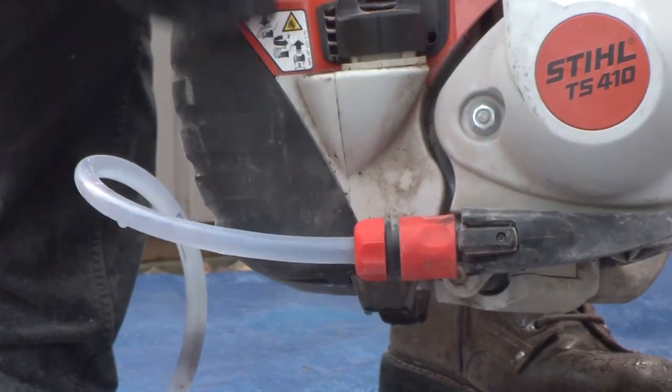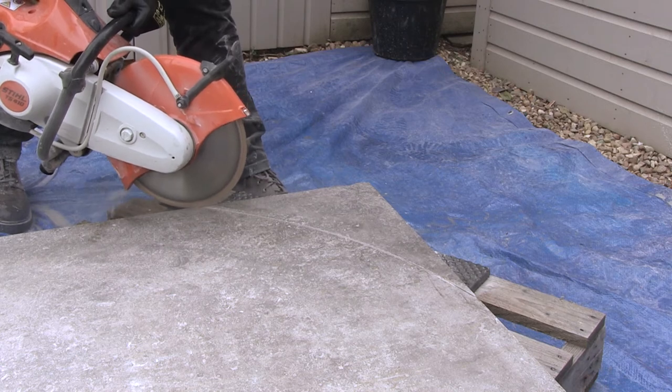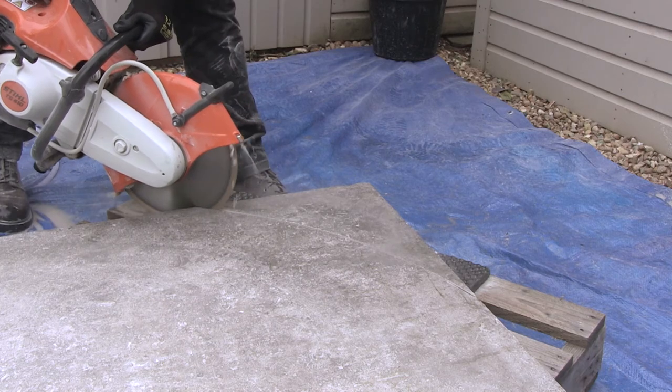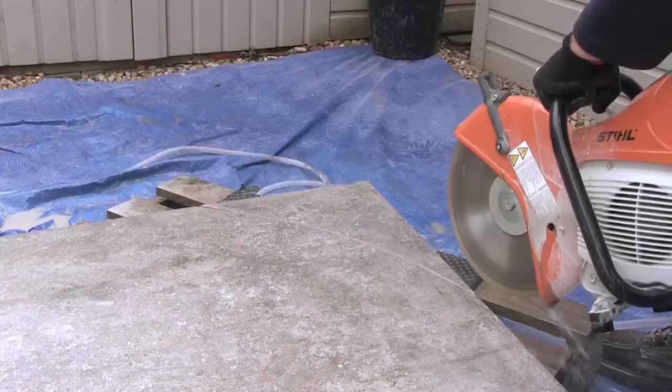Once the cutting line is marked, then turn the water supply on. First, make the tension relief cuts at each end of the slab, just the same as the straight cutting — 50 to 75 millimeters long — and most importantly, ensure that the blade goes right through the slab.